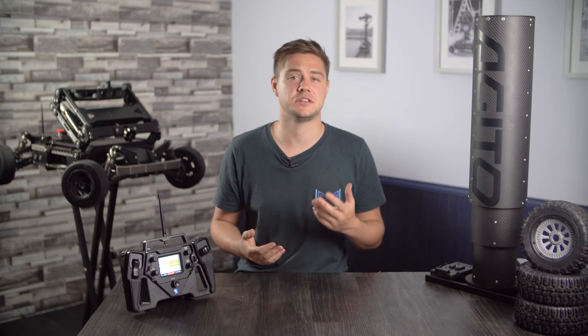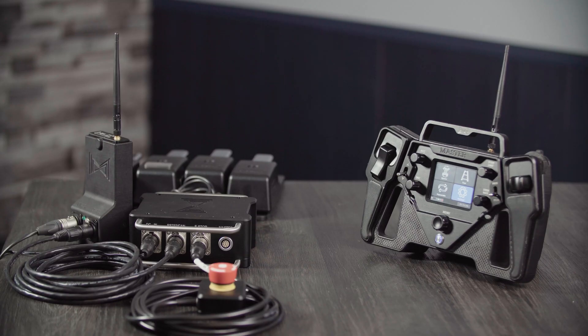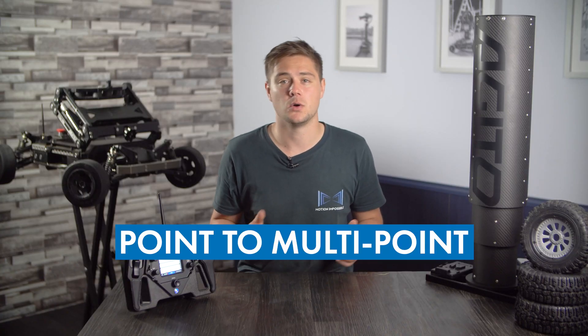You now also have the option to use your EGITO hub wirelessly using a third RF module, freeing up the EGITO operator to move around while the camera operator controls the tower via foot pedals. This is called point to multipoint, or P2MP for short. It allows the master controller to talk to two devices at once.